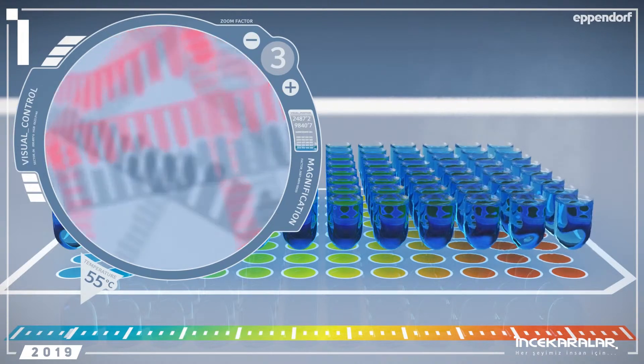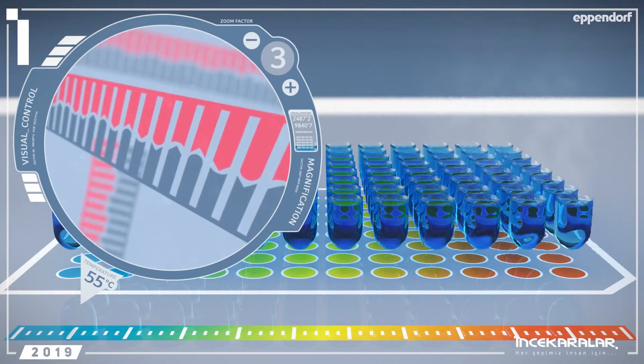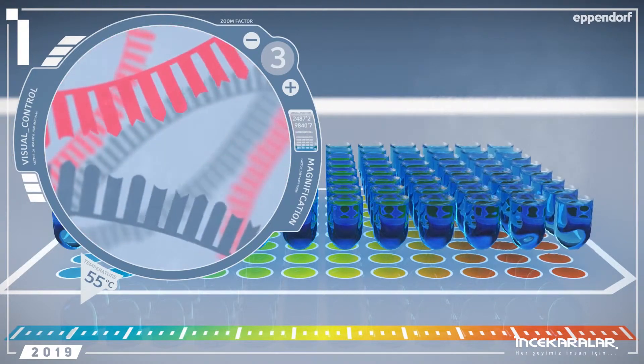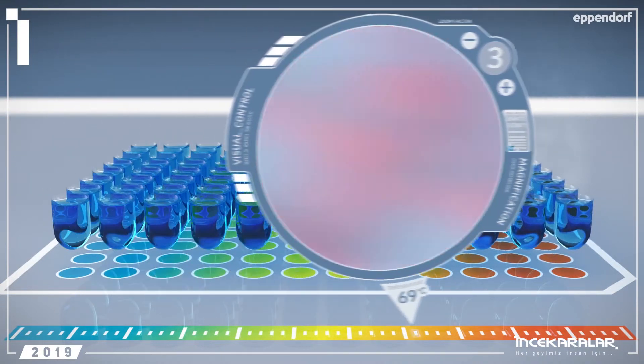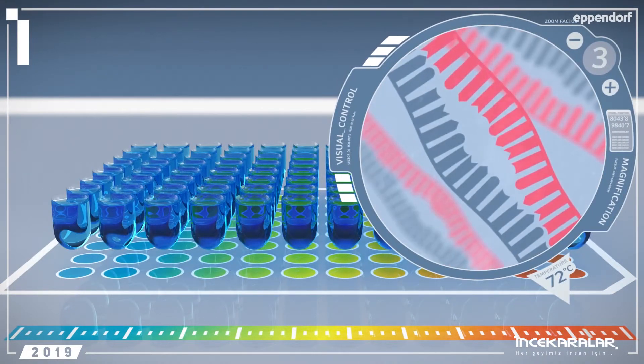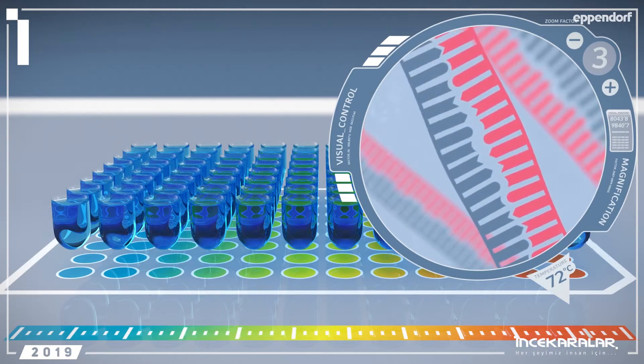Furthermore, a low temperature might have a negative effect on the efficiency of the polymerase, and you don't want that either. If the annealing temperature is too high, insufficient binding of the primers could result. This makes it impossible for the PCR to work.